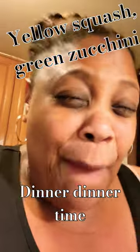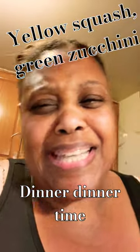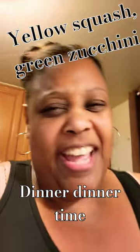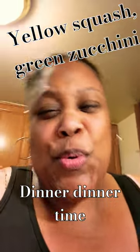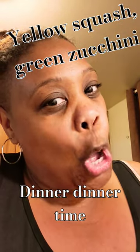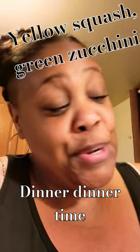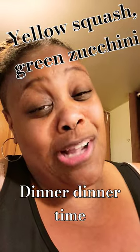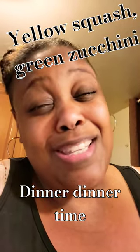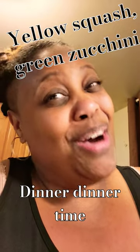It's dinner time! Guess what I'm having — yellow squash and green squash with some feta and some corn. Oh yeah!